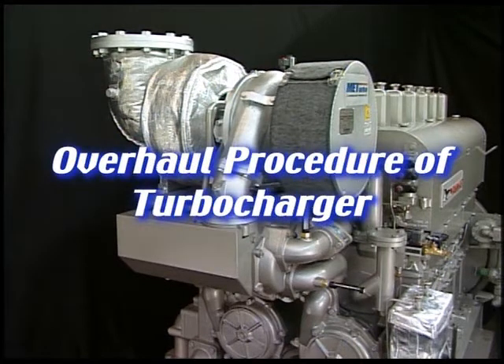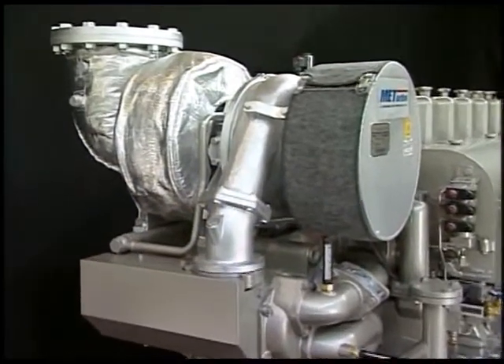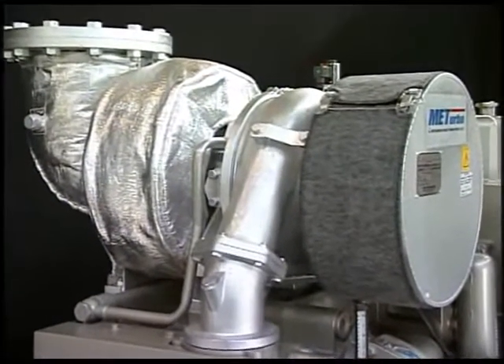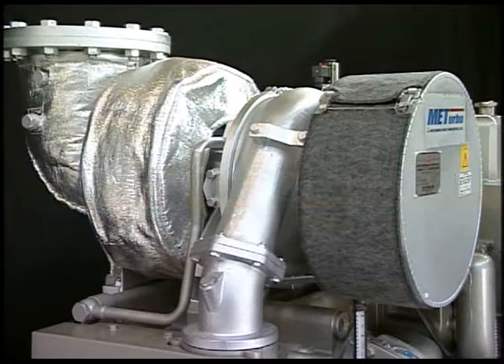This engine is equipped with the turbocharger MET-18SRC. In maintaining the engine performance, it is important to familiarize yourself with the structure and function, and to always sustain its high performance through proper maintenance.